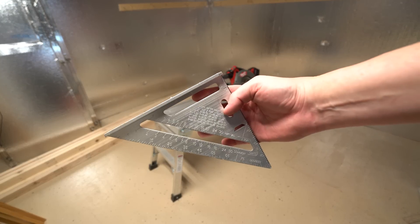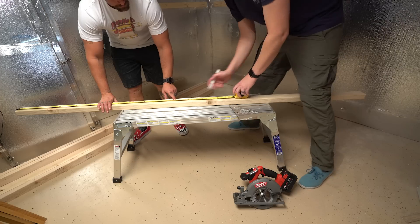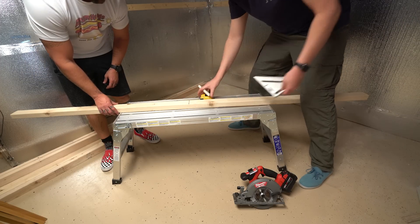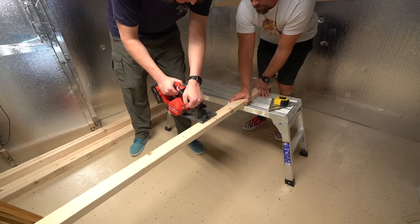I prefer to use 2x3 studs over 2x4s. They are slightly cheaper, easier to work with, and still easily handle the weight of a full 4x4 hydroponic tray in an ebb and flow setup.